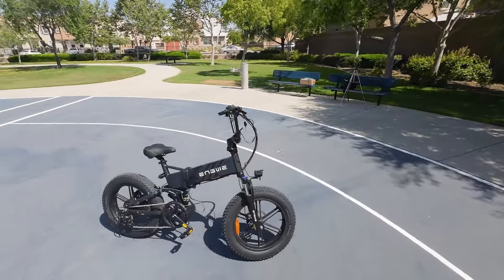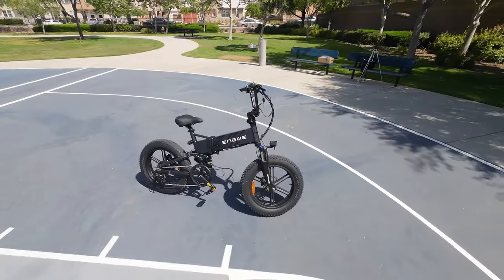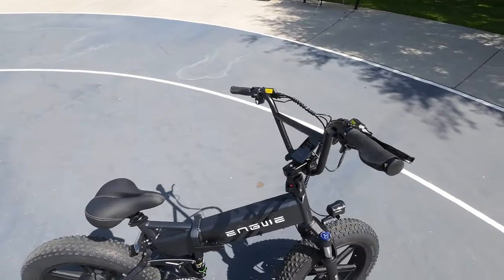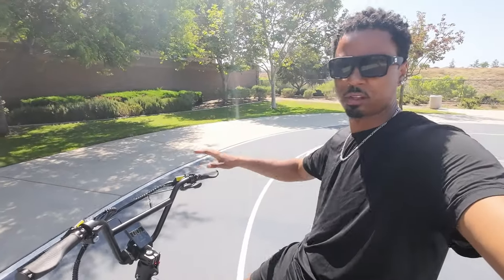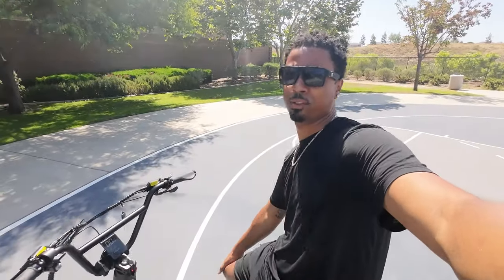So there you have it, guys. Turtleneck stem — voted number one biking accessory of 2024 and beyond. I already have a couple e-bike brands that are interested in using this on future bikes, so be on the lookout for that. If you like this look, I'll leave a link to the turtleneck stem in the description down below — definitely pick one up. This was basically a huge turtleneck stem ad, so thank you guys for sitting through it, and we'll see you guys in the next video. Until then, deuces.